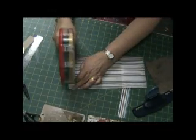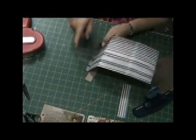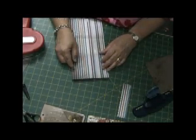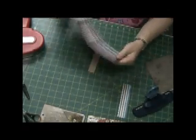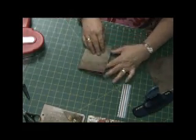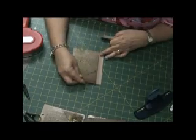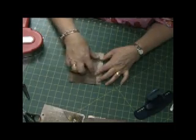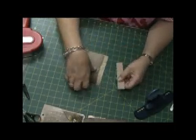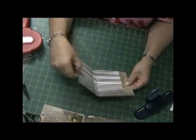Now I'm happy with the way it's coming along and I'm attaching the acetate to the designer paper. I'm using the chipboard there to give that side section a bit of height so that you can add a photo behind that acetate section.